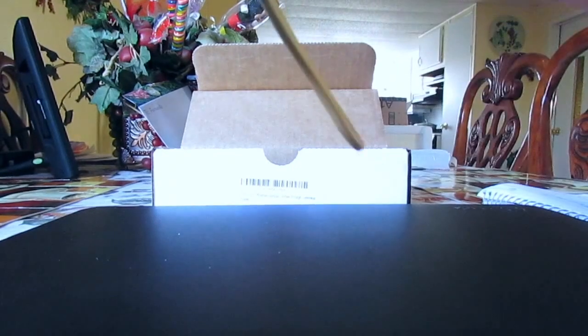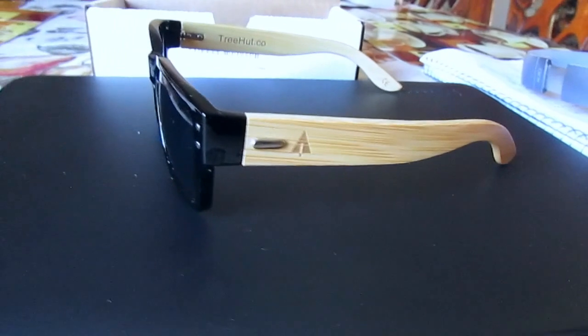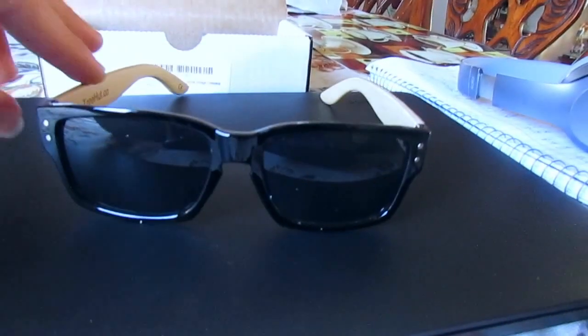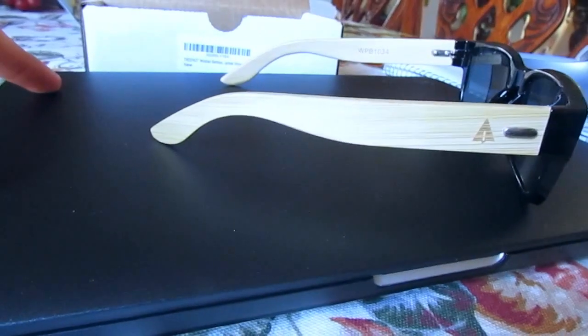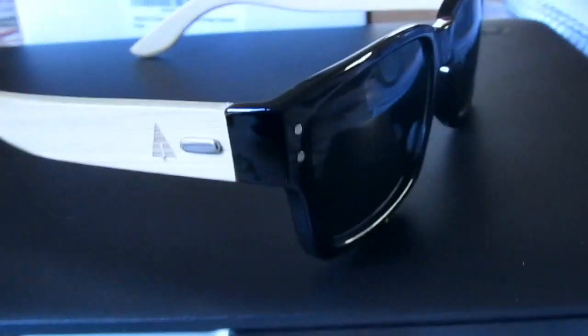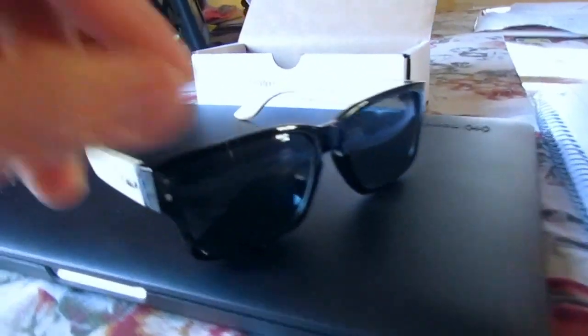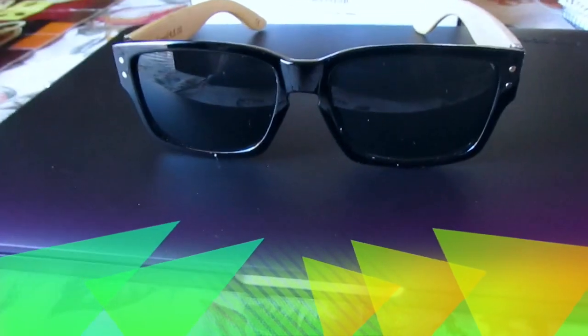Here are the sunglasses. They're made from bamboo — it's pretty unique. A little logo on the side. When I was reading the description, they do come with 400-something UV protection, so it's pretty good.